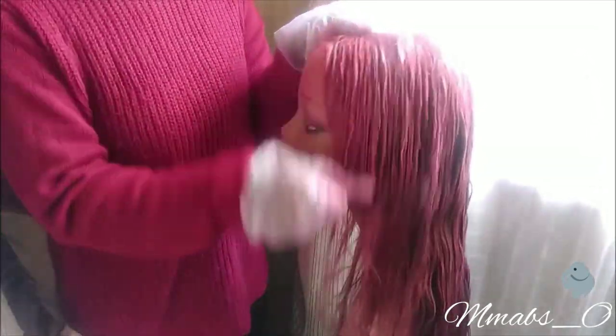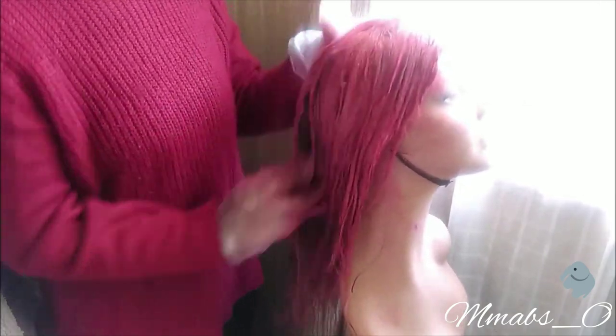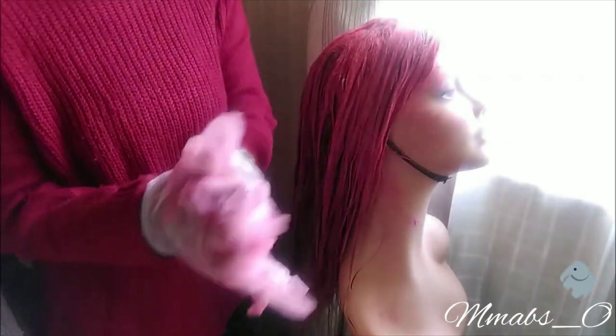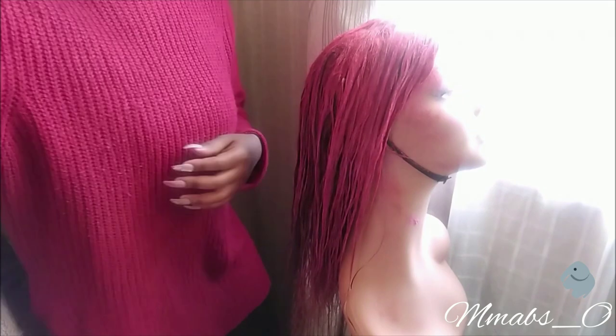There's not much tangling — that's what I like. There's not much tangling, and it does not shed at all. That was quick, guys!